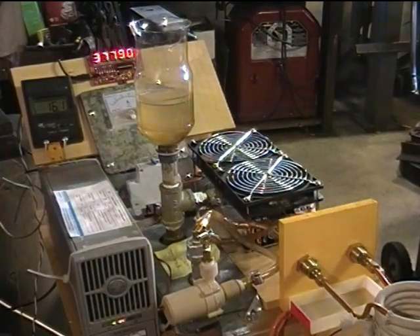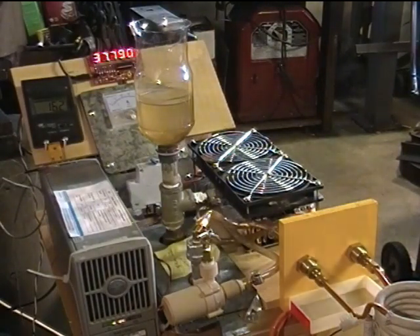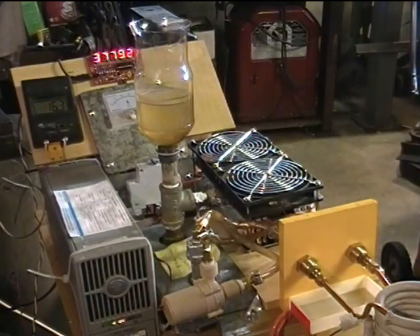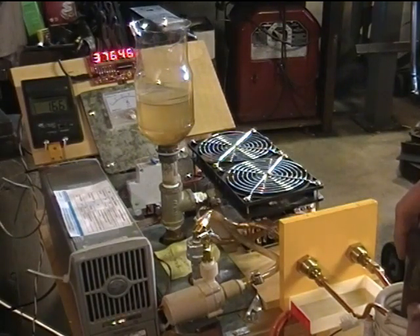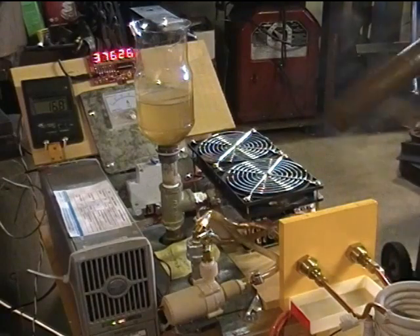Now a one inch solid square bar. Starting at 37.8 kilohertz at 6 amps: inserting it — 10 amps 37.6, 15 amps 37.6, 20 amps 37.6, 25 amps 37.6, 30 amps 37.6, 35 amps 37.6. That's interesting — the frequency barely moves with this one inch bar, and that's as far as that goes.